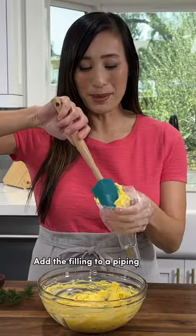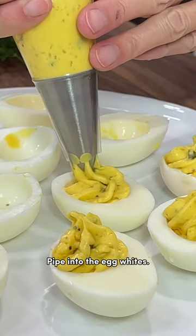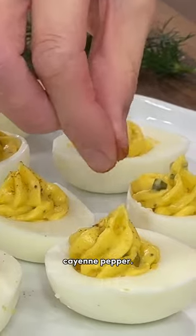Add the filling to a piping bag, or just spoon it in. Pipe into the egg whites. Sprinkle with a little bit of paprika, or if you like it extra spicy, cayenne pepper.